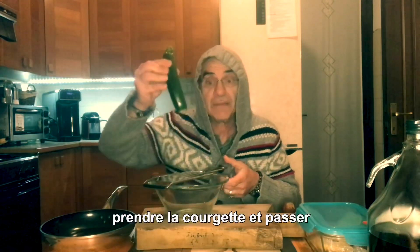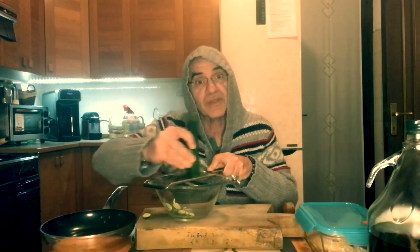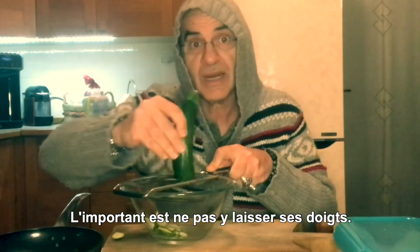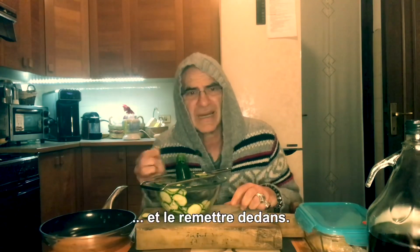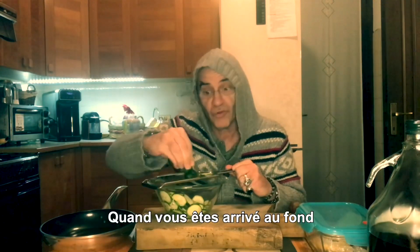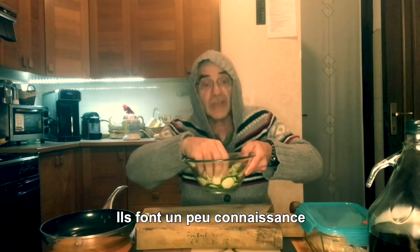Prendere la zucchina e passarla così — molto semplice. L'importante è non lasciare le dita in mezzo. Lo strattico. E volate viva. Buttarla dentro. Quando siete arrivati in fondo, sfidate la sorte fino all'ultimo. E rimane soltanto questo. Che volete mettere proprio qua — così si mettono un po' insieme, fanno un po' coscienza.